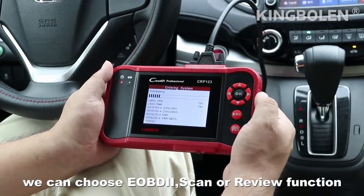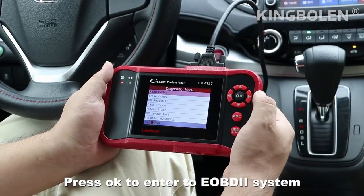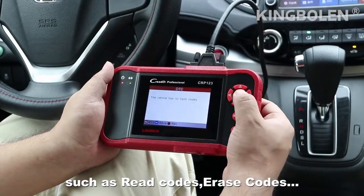We can choose the OBD2 scan or review function, then press OK to enter the OBD2 system. It will show 9 OBD2 functions such as read codes and erase codes.